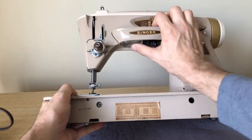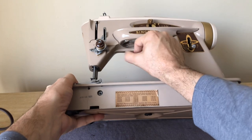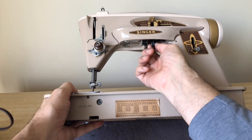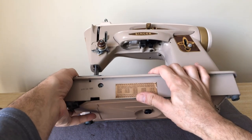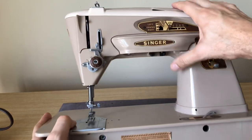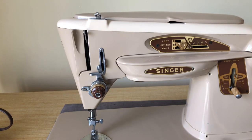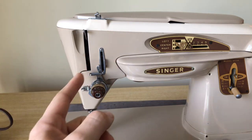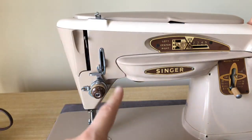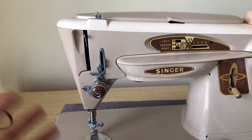Singer had still been maintaining a lens made of glass for the light bulb housing. That would change when they went to the 600 series — they started making that little lens out of plastic. Now let's take a look at the threading area. The way the threading works is different, and I'm going to thread the machine to show you. People have somewhat different ideas about threading for the best tension control.